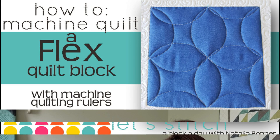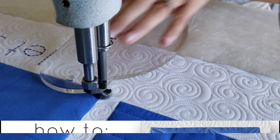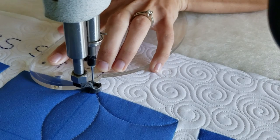Hey quilting friends, I'm Natalia Bonner. It's day 52 today. I'll be stitching with my four-in-one machine quilting ruler. I'll begin by using the mark-be-gone marker and marking an X-T right through the center of the block. Then I'll begin stitching in the lower corner. I'll use the medium size curve on my four-in-one machine quilting ruler.